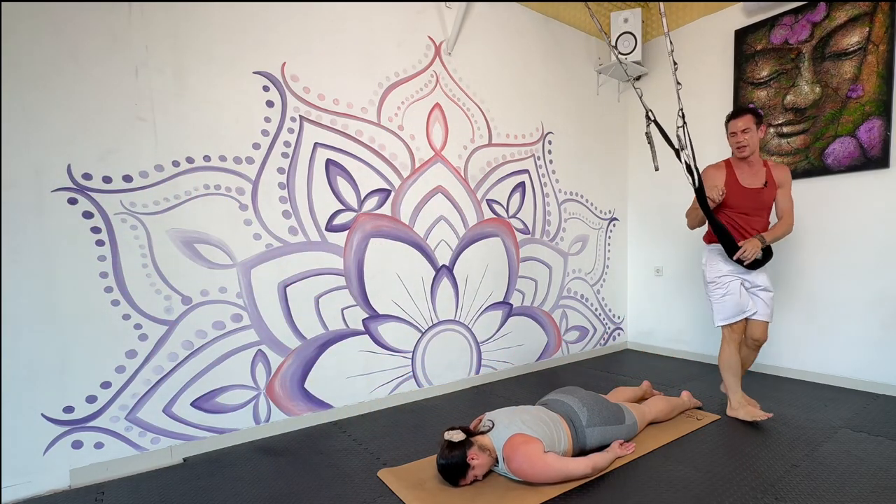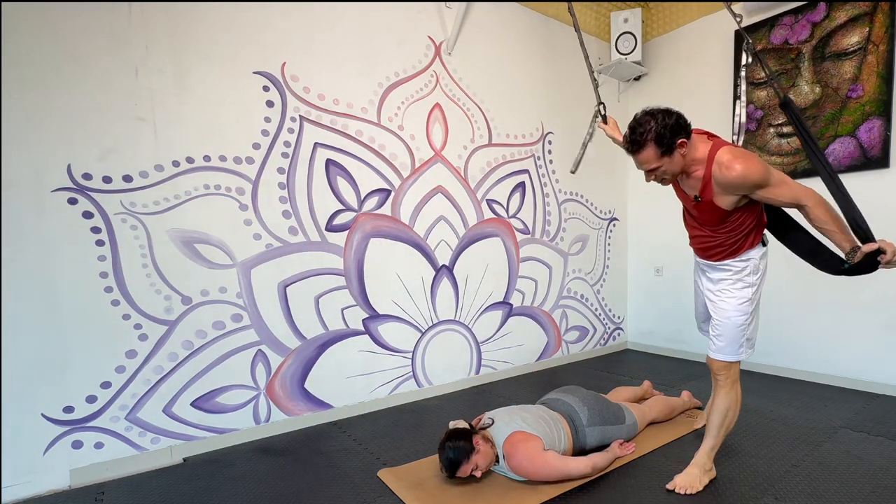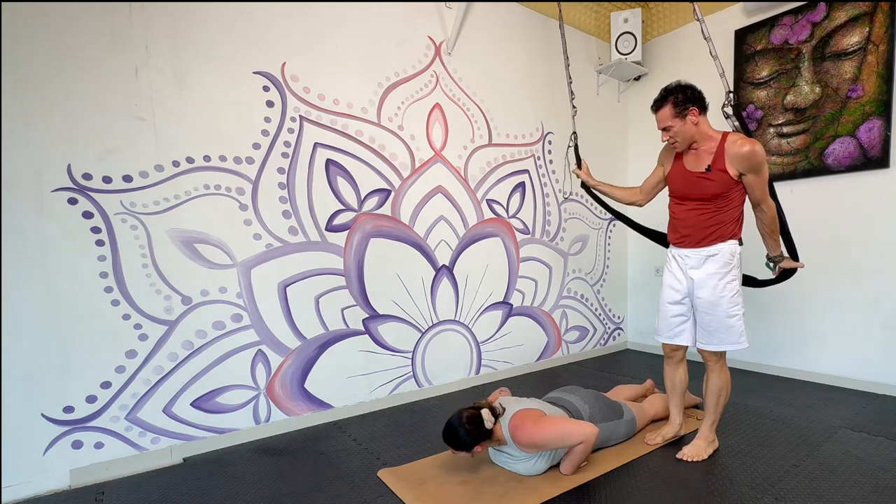Swinging forward. How did that feel? Really? Great.